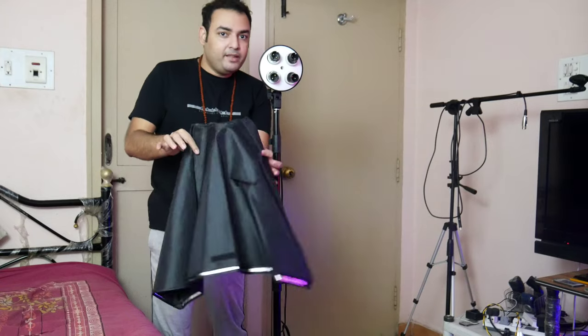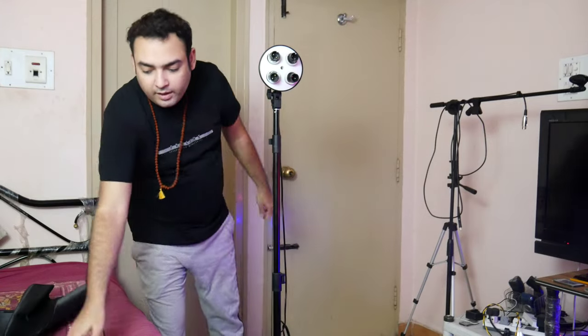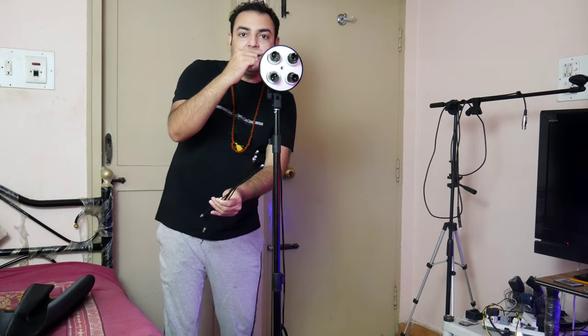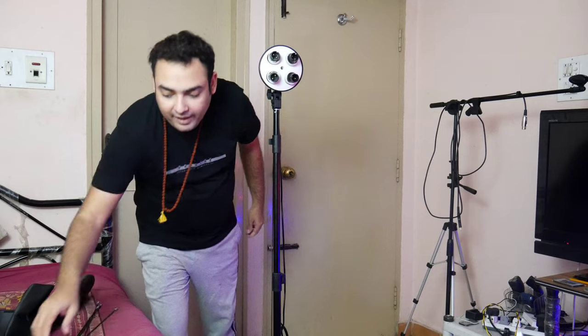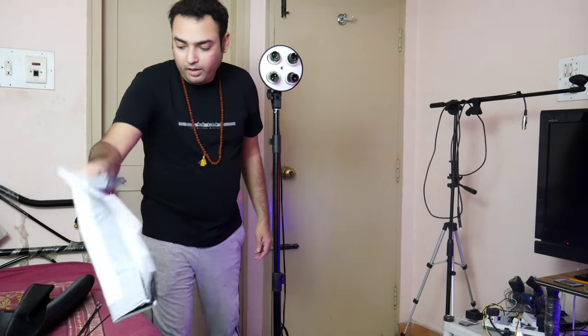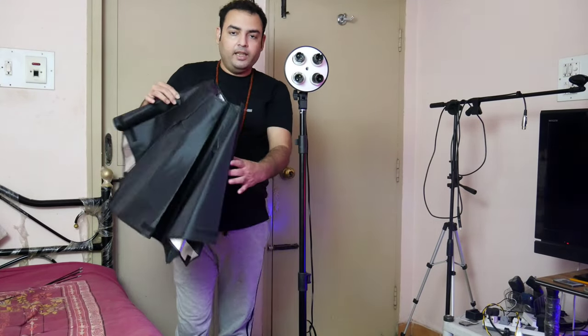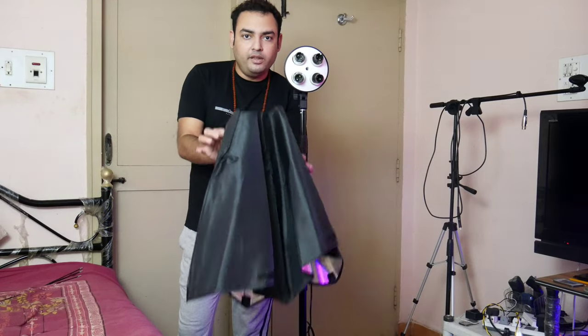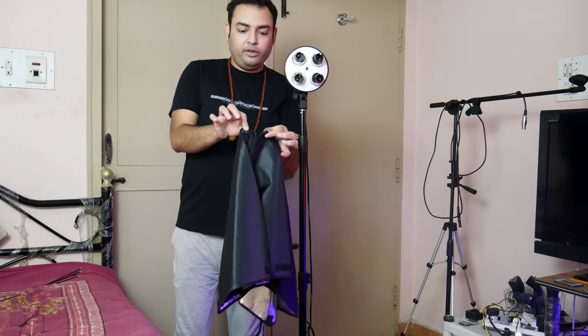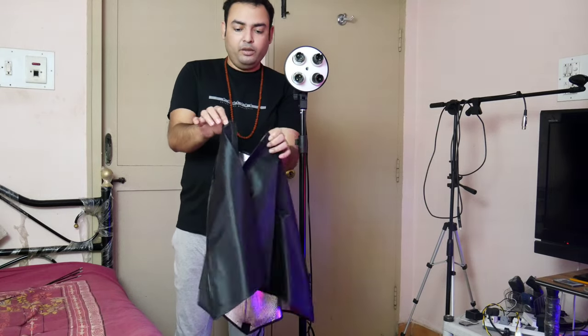The elements are: this softbox, four rods which come along with it, and last but not least, the diffuser cloth. First, what we are going to do is put this softbox mount on the light. It's very simple — there is a velcro given on all four sides; just remove it so it loosens up a little bit.